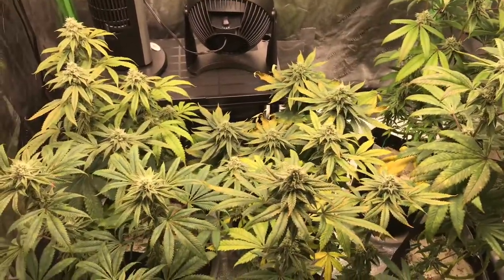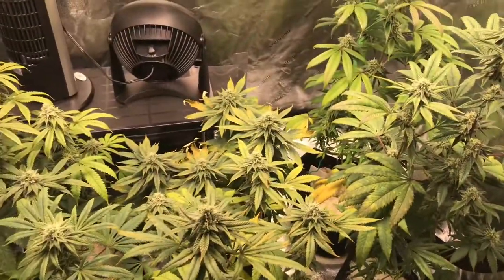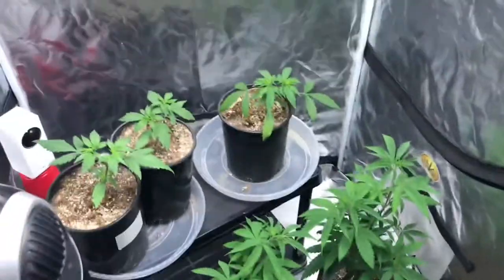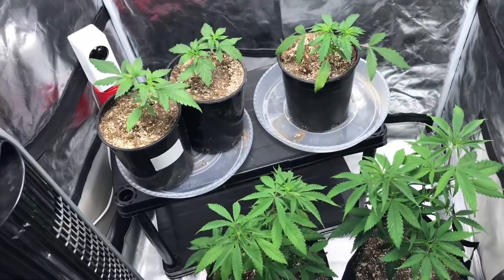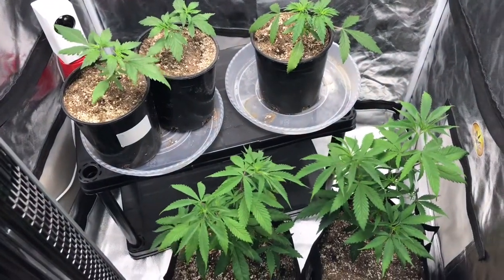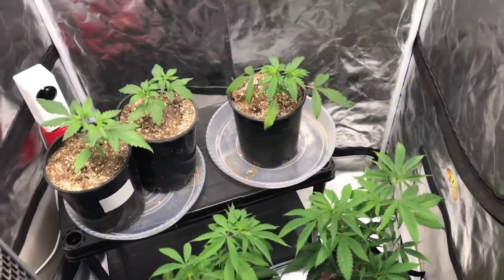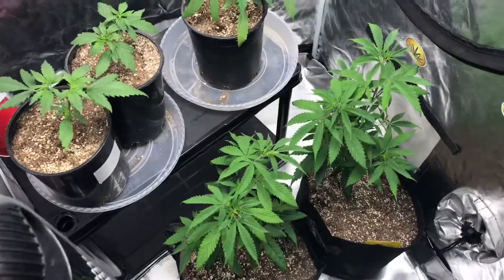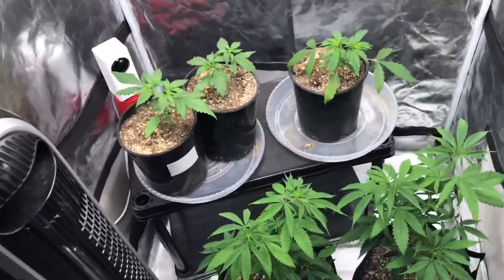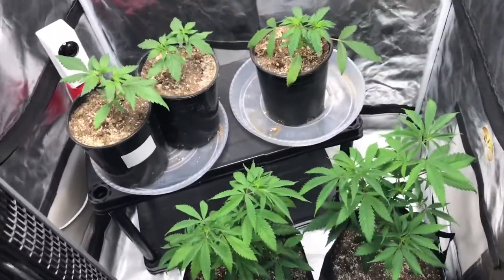Make sure your pH pens are accurate, otherwise you get stuff like this happening. I had a Bluelab pen — sorry to drop the ball and throw them under the bus — but their pens aren't as good as they used to be. I had a pen that I'm throwing out. Every three days it needs to be calibrated, and I was at one and a half pH after three days. One and a half. So I'll be emailing them and seeing what the hell is going on with that.